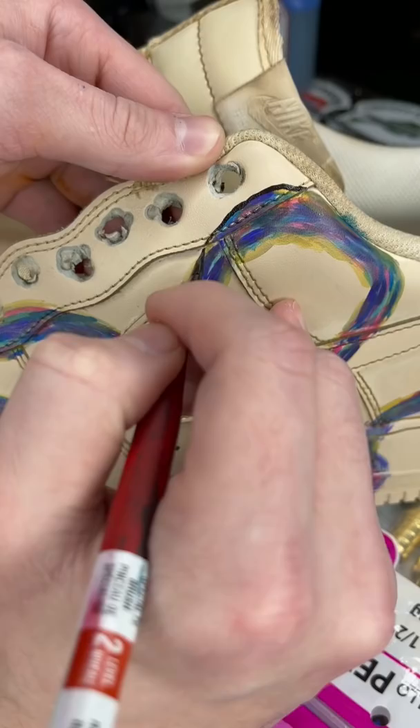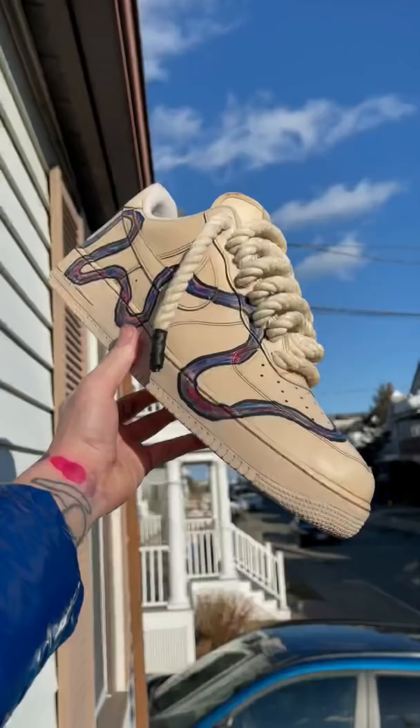I added a black outline and then boom, I had exactly what I imagined. These kind of remind me of like the stream of the future or like some sort of timeline. Both pairs are completely different — it's a random line going around the shoe, really organic and abstract. I love it, but maybe that's just me. So let me know what you think.